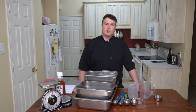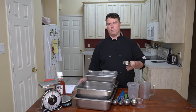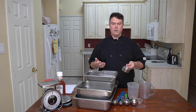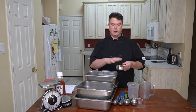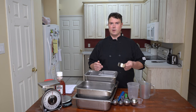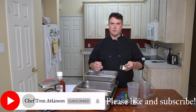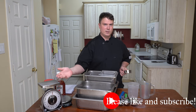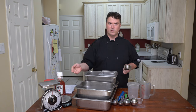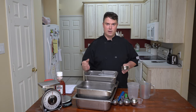Generally speaking, weights are going to be more accurate than volume measures. You could have two people measuring out brown sugar in a cup — you can pack it in pretty tight or it can be loose. So you could have two different outcomes. But if you're using weight, that outcome is going to be precise every time. You can't really fool the scale no matter how much you pack it in. Weight is weight and it's very final.